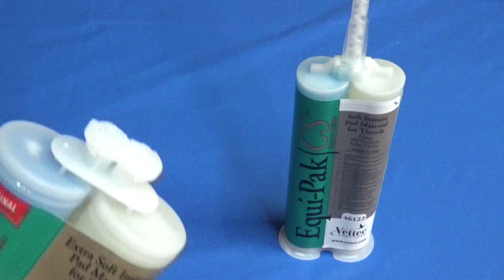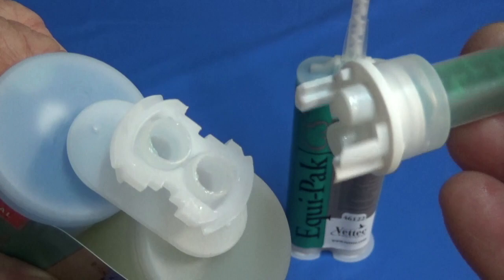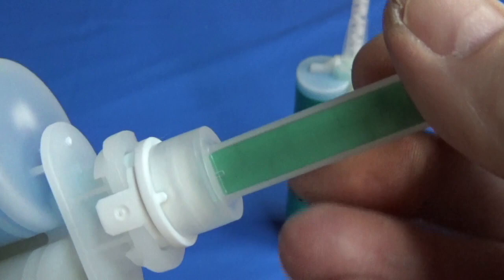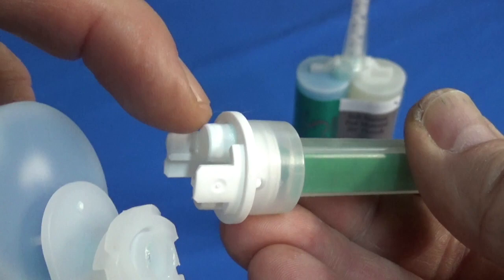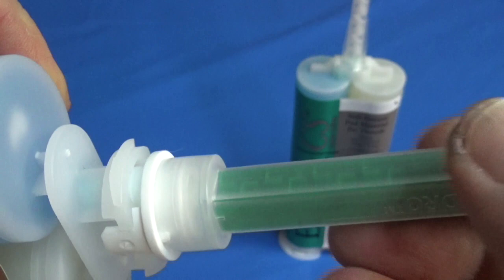The new cartridge has the advantage of first having an indexed mixing tip. If you notice these grooves that are molded into the cartridge, they correspond with the grooves on the tabs on the mixing tip. That means you can only install the mixing tip one way — you can't install it incorrectly, which is a nice feature. Secondly, the extensions on this mix tip actually fit down inside the ports, so when the mix tip is attached, it's pretty well sealed and you're not going to get any leakage at all.